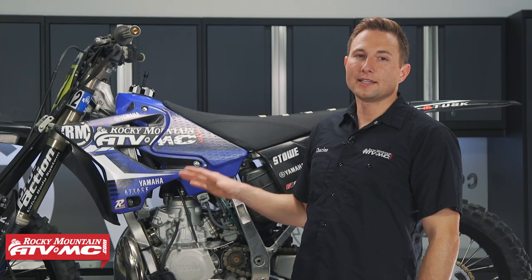Hey, I'm Charles with Rocky Mountain ATV MC. Today, we're going to show you how to set the ignition timing on your two-stroke dirt bike.